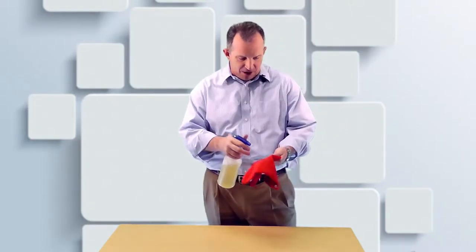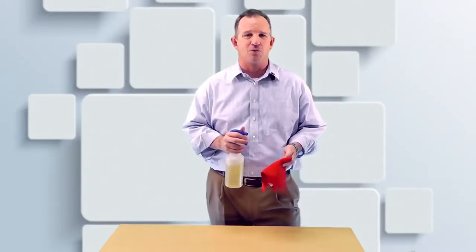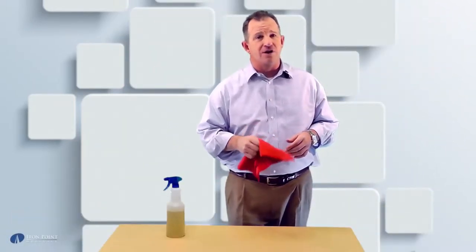To clean, just spray the polish right onto the rag like that. You can use a t-shirt or a microfiber cloth — anything of that sort works great. Avoid spraying it directly on the furniture because it can be harmful to the furniture. Rub it gently and make sure to distribute the polish evenly all around the table just like this. You may need to use another cloth to remove excess polish.